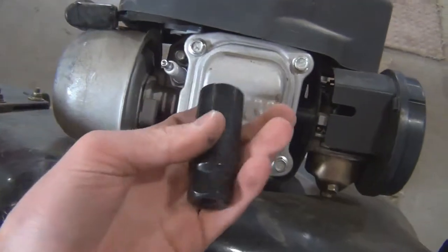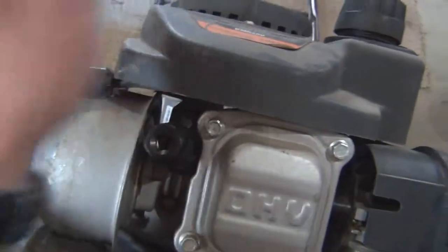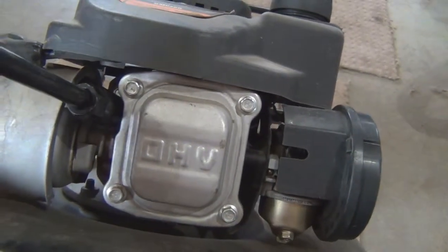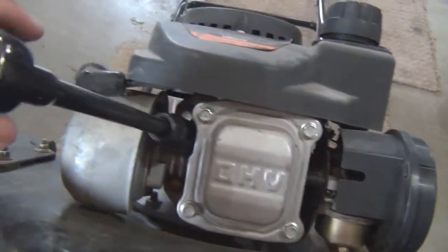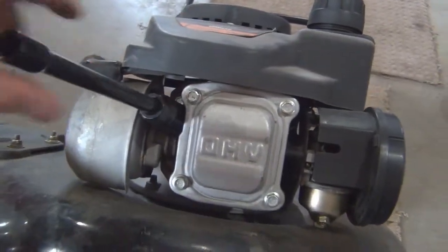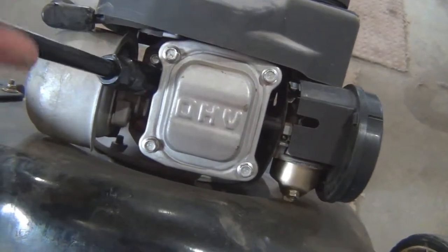This mower takes the average standard size, which is a 13/16" socket. Fit it on there and hammer it on because it's got the rubber inside. Remember: lefty loosey, righty tighty. You do not want to strip these out — it's not a fun time. It should come out pretty easy; this one doesn't look too old.